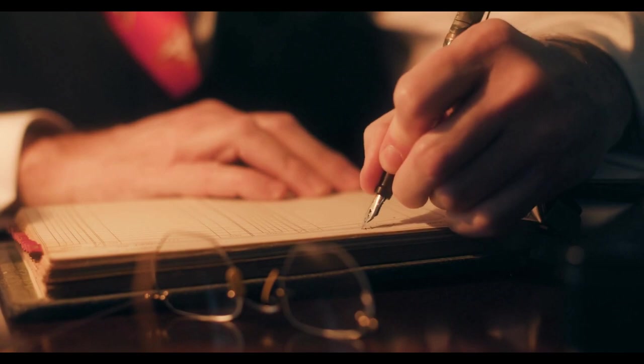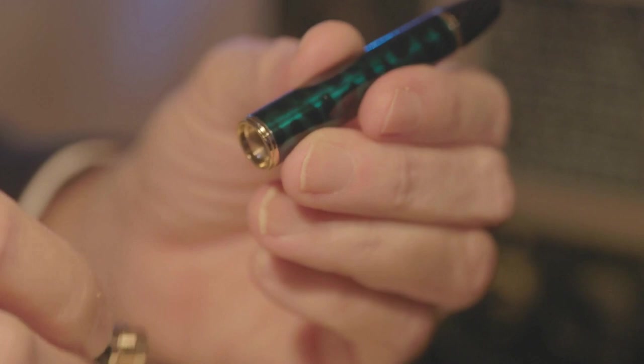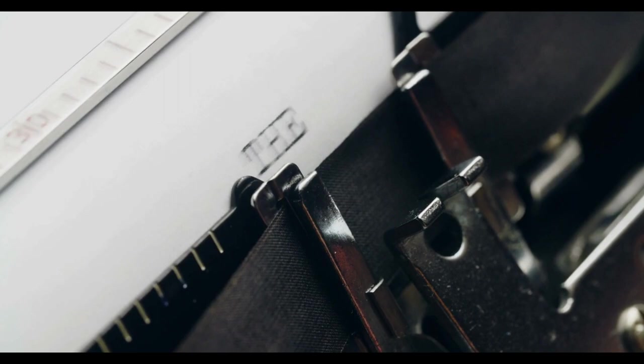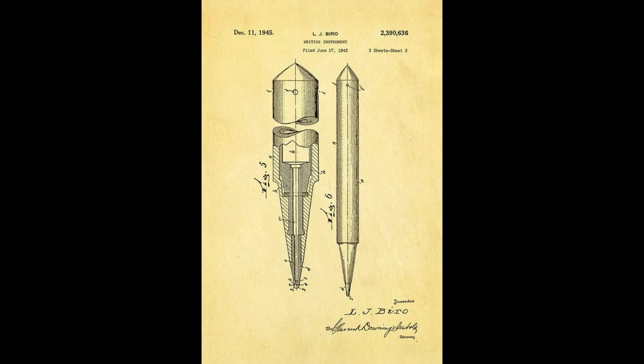As you know, fountain pens dry up and stop working sometimes. Bíró realized that typewriters use a different ink and it dries very quickly. He thought to himself, he could use this ink to create a better pen — something way better than a fountain pen. This is when Marcel Bich comes along.